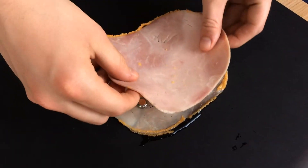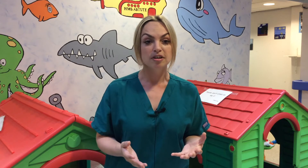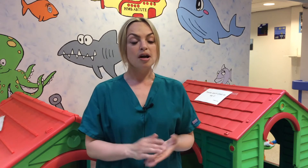A button battery that gets stuck in a child's gullet will start to burn its way through that tissue, and that is a life-threatening emergency in itself. It can be severely catastrophic if it comes into contact with a blood vessel — it can be life-threatening, really.